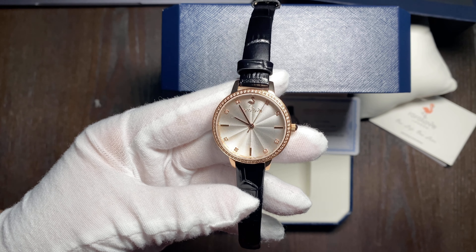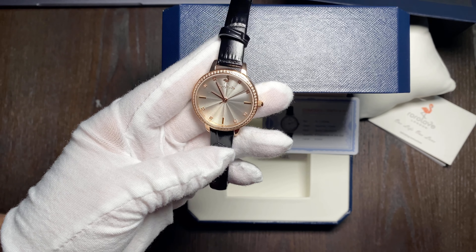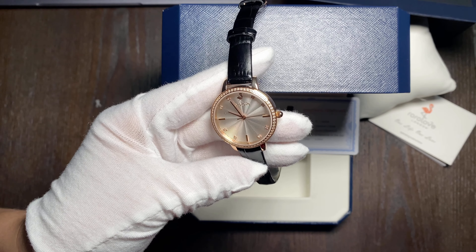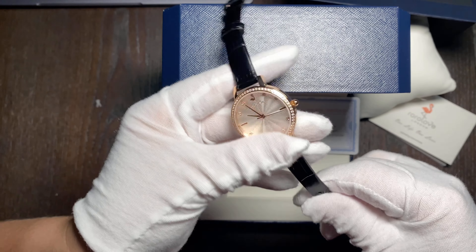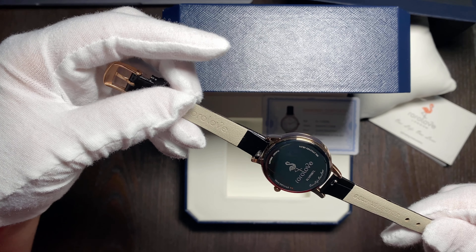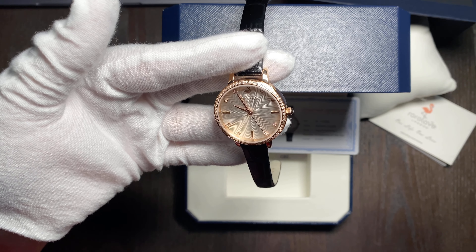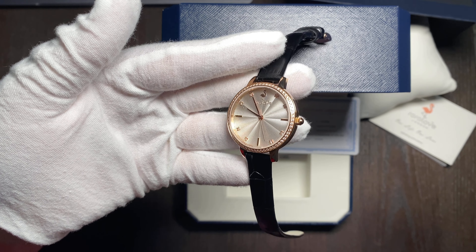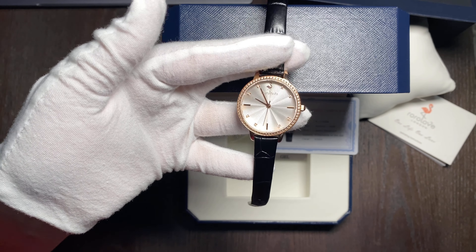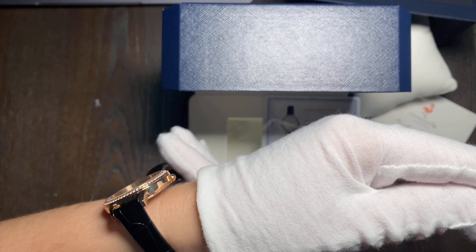They've been established for about four years now, which is pretty good. As far as quality goes, I can't really tell you how long this watch is going to last — I know the battery is supposed to last about two years. But so far I really like it and I can't wait to wear it.